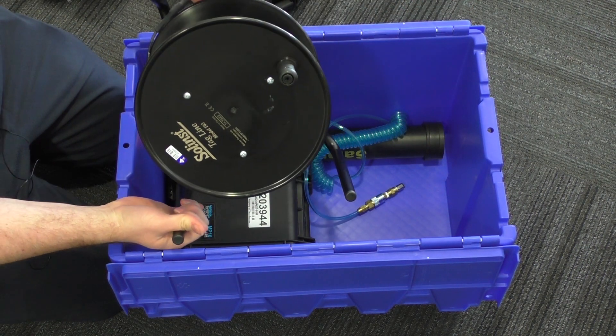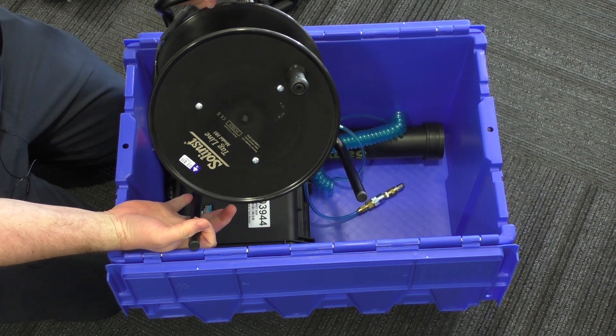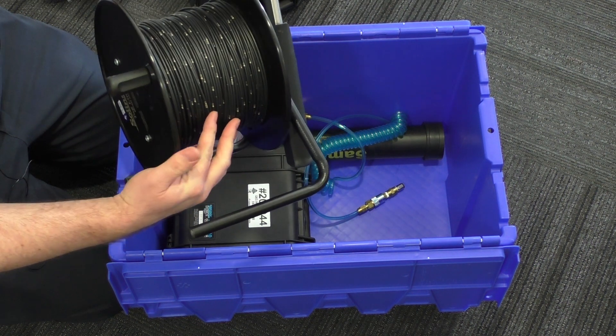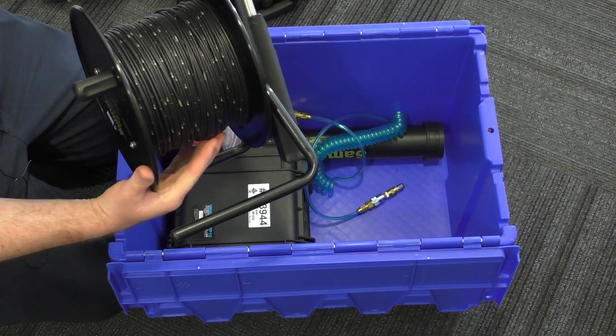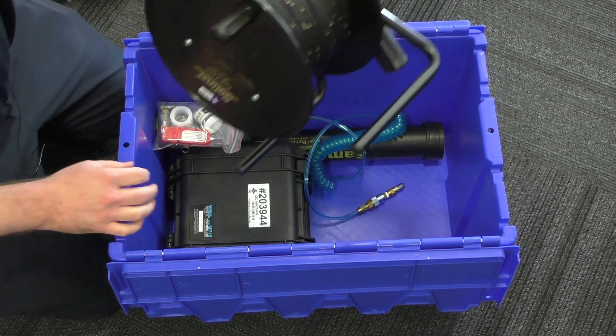To hang the pump down the well, we have a Solent's tagline. This is really useful because you can accurately place the pump to the depth that you need. It's also, being a coated wire, much safer — you're not going to get those metal whiskers digging into you from just bare stainless steel wires.